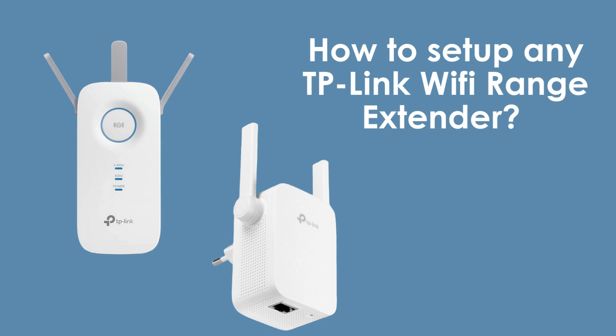In today's video, we're going to walk you through the process of setting up a TP-Link Wi-Fi range extender. Whether you own a TP-Link RE220, RE305, or any other model from TP-Link, this step-by-step guide will cover everything you need to know to get your extender up and running. Let's dive right in and enhance your Wi-Fi coverage.